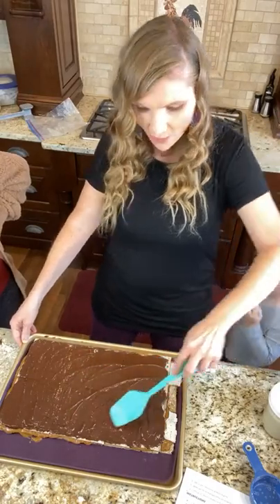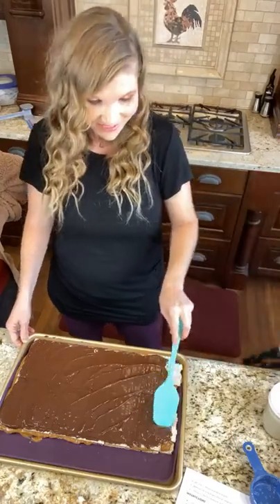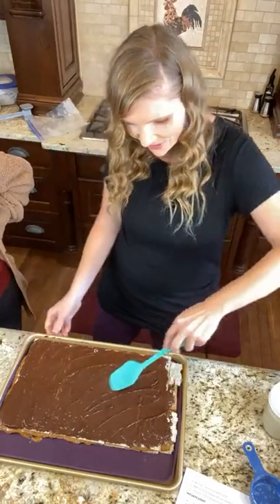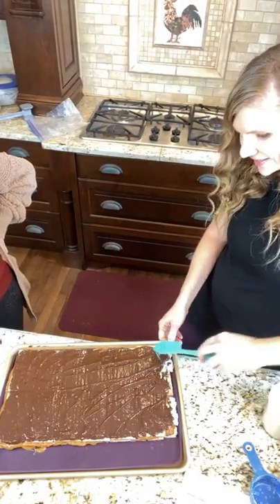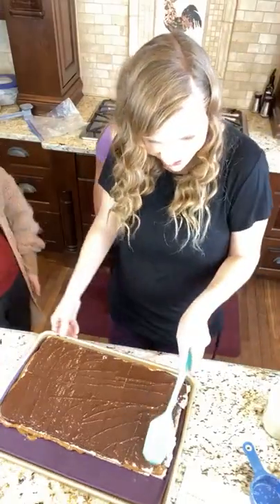Look at that, isn't this just beautiful? Can I just tell you, this is therapeutic. If you're needing something therapeutic to do, it's so relaxing. Don't do this when you're in a hurry. It doesn't take long, but there's like some sort of therapy going on here — just like spreading my chocolate. This is food is art, you guys.